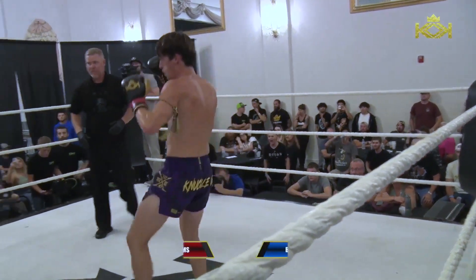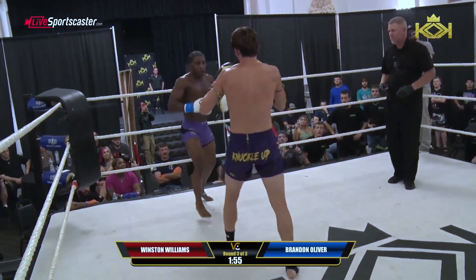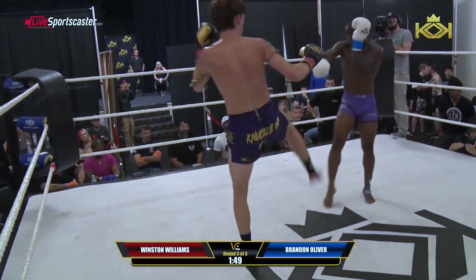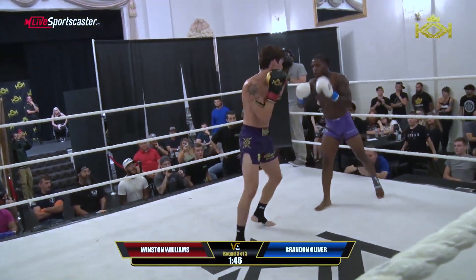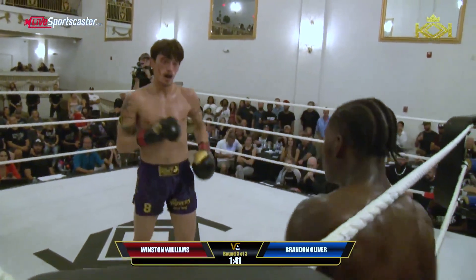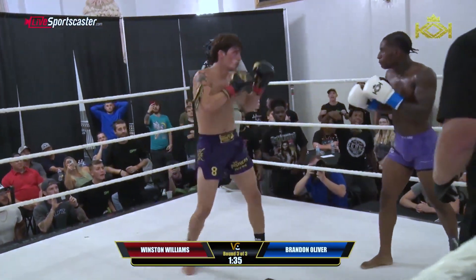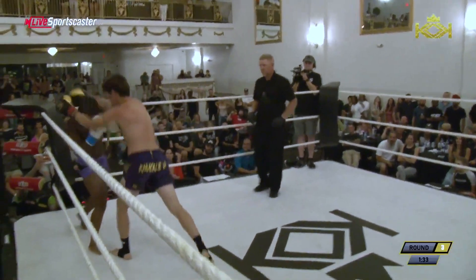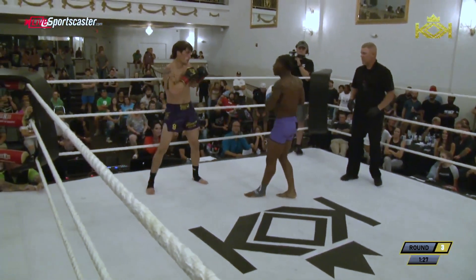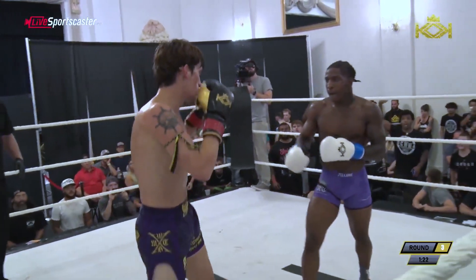Here we go — the last and final round of Kings of Kickboxing 7. Brandon Oliver versus Winston Williams. Good left hand for Winston, another one. Solid kick from Williams. Good inside leg kick from Oliver. Up top — big kick lands up top. You could tell his corner told Winston to stay out of that clinch, but there it is again. He's not able to stay away. Good body kick from Oliver, good knees.